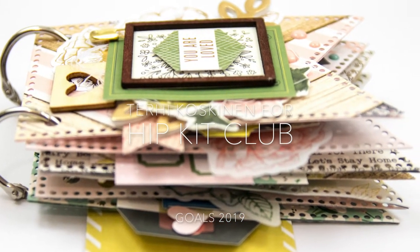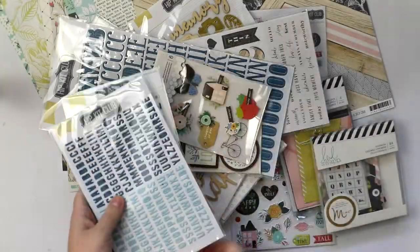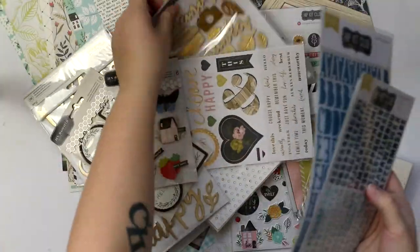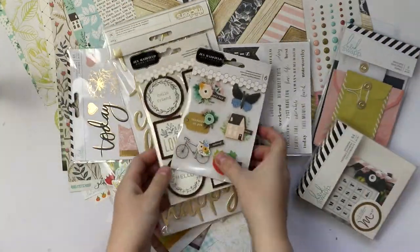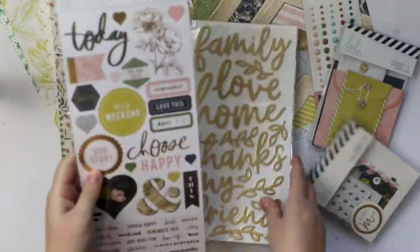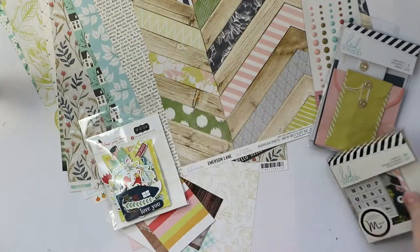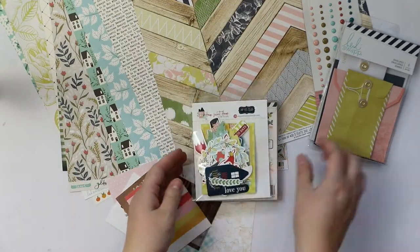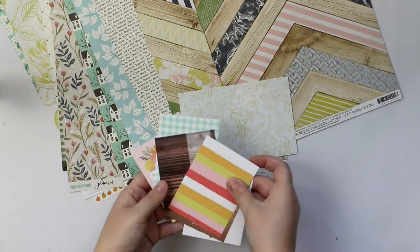Hi all! Terhi here again. Happy Thursday to all! I have this huge pile of goodies on my table — actually floor — but anyway. This is my HipKid Club November 2018 kit. I'm using it now because I got it so late, because I ordered it so late.